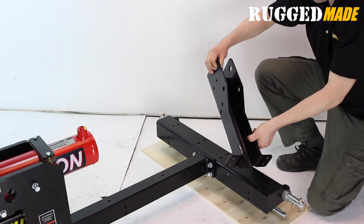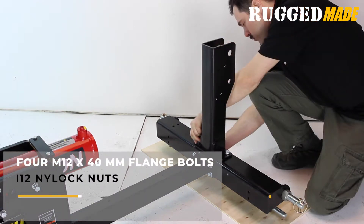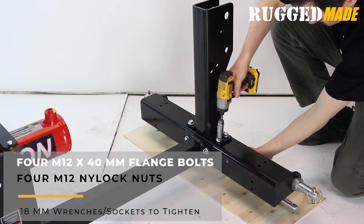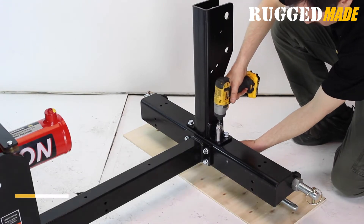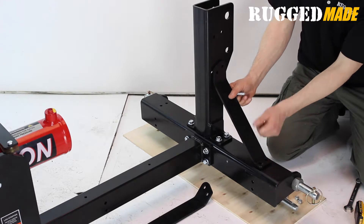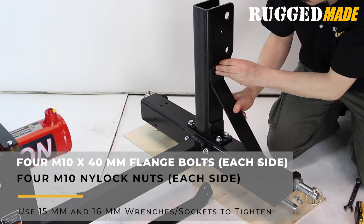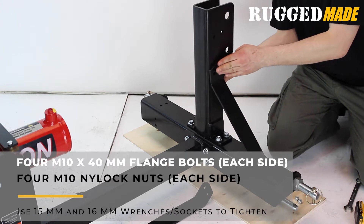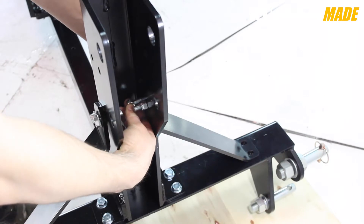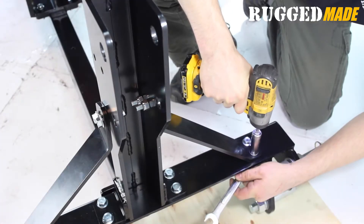Mount the vertical post on top of the crossbar using four M12 by 40 bolts and M12 nylock nuts. Note that the open end of the U-channel faces away from the splitter toward the tractor. Mount the two diagonal support struts between the horizontal crossbar and the vertical post using four M10 by 40 flange bolts and M10 nylock nuts. The bolt heads take a 15 millimeter wrench and the nuts take a 16 millimeter wrench. Don't tighten these bolts yet.